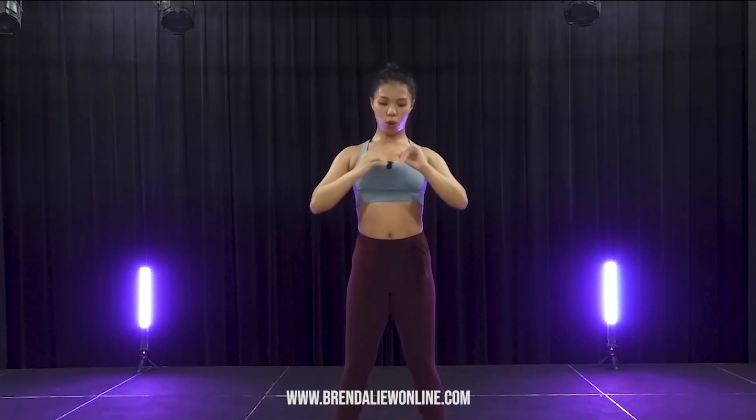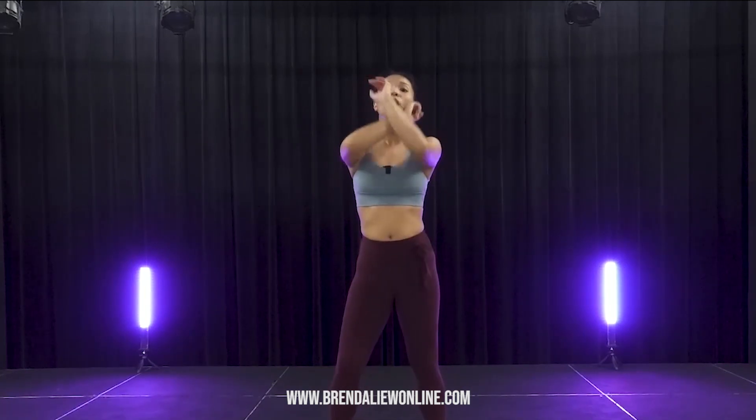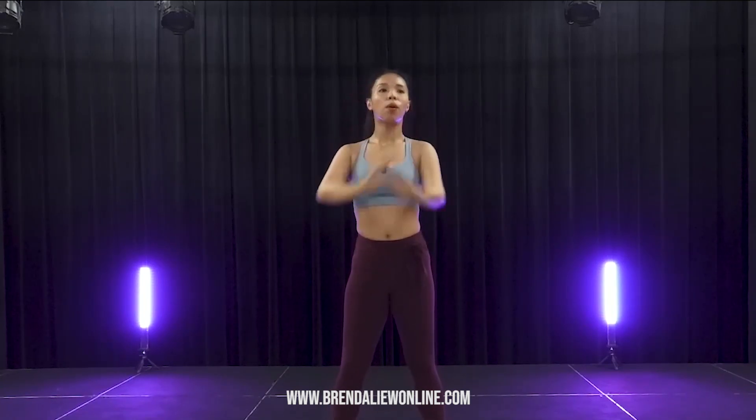And... Back. Back. Hold it. Hold it. Side.